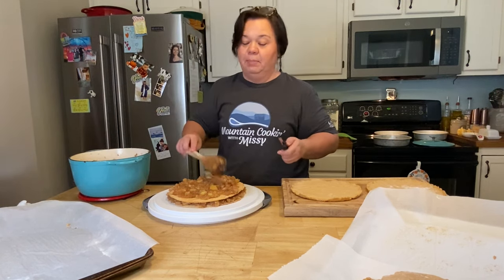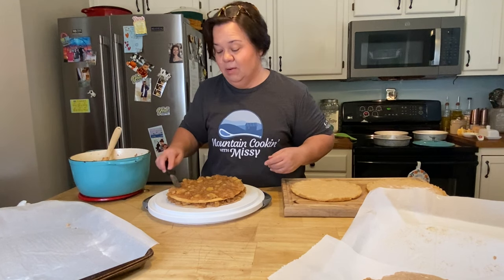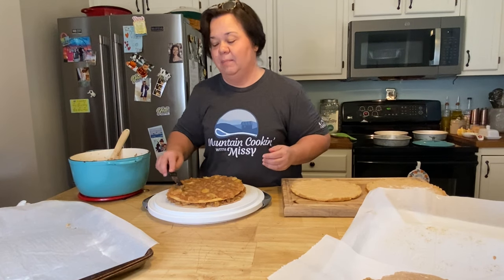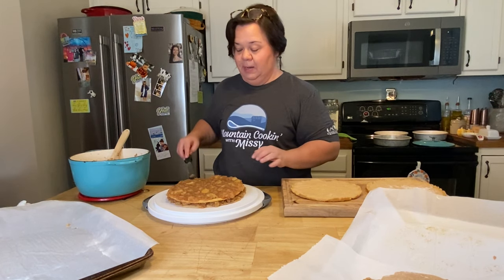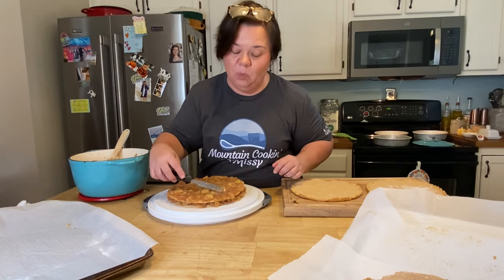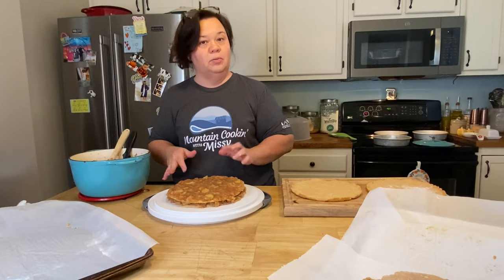I like plenty of good apple filling on it. I have eaten some stack cake before that's on the dry side. I'm putting about a cup to a cup and a half of apples on each layer. I like to make extra apples - you don't want to not have enough. Like my mommy always said, better to have more than not enough. I'm going to keep going until we get to the top layer.